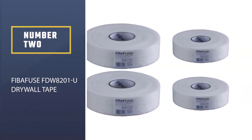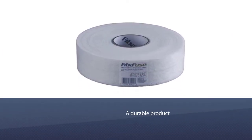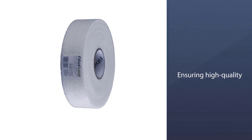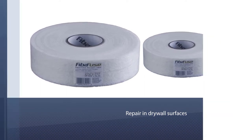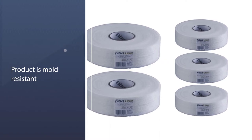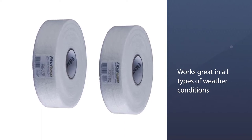Number two: FiberFuse FDW8201U drywall tape. A great paperless drywall tape, this USA-made product is durable and ensures high quality repair on drywall surfaces. Since it is mold resistant, you can use it on most humid and moisture-prone surfaces. It works great in all types of weather conditions, and being a relatively thinner tape, it is easier to apply with joint compound without difficulty smoothing the surface.